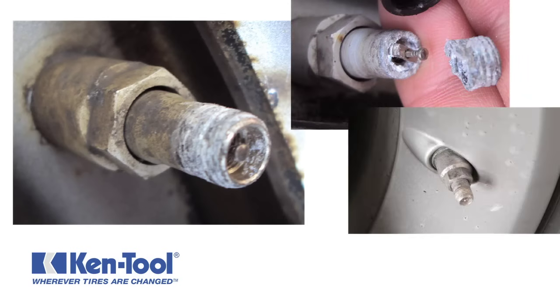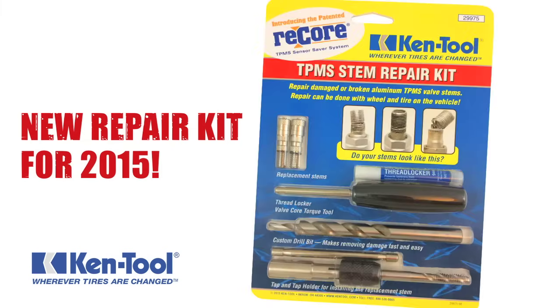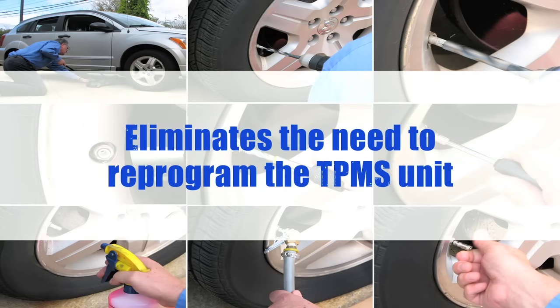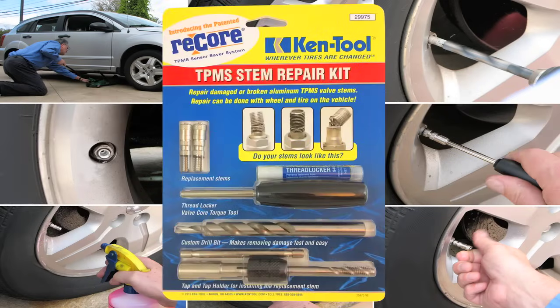Replacing a corroded or damaged TPMS valve stem is a simple process when using this kit. One benefit of ReCore is that you don't have to remove the wheel or tire from the vehicle, saving time and eliminating the need to reprogram the TPMS unit or potentially damaging it by demounting the tire.